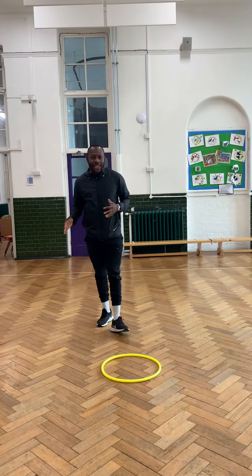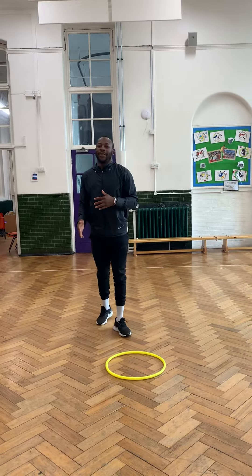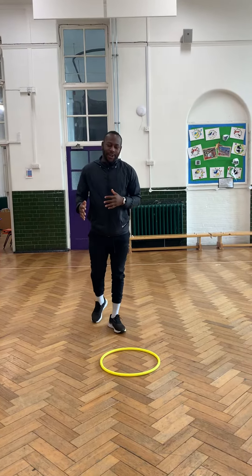Good morning, good morning. Sports Day Prep 10. I have a special guest today who's been doing all of the challenges and I had to get him in this video. So he's going to be helping out today for our Sports Day Prep.